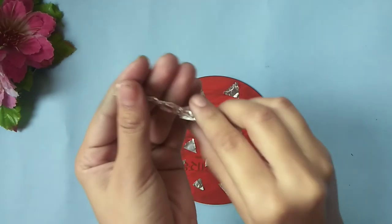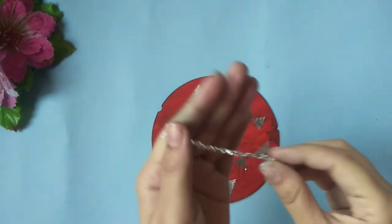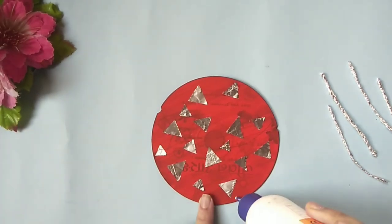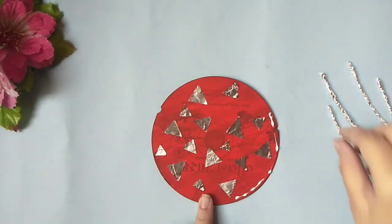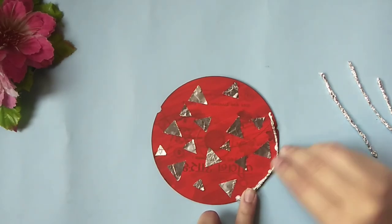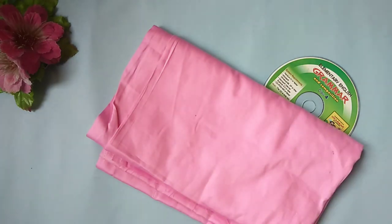Take one more strip of aluminum foil and start rolling it, then start sticking them at the border of the CD. And the third DIY is also ready.